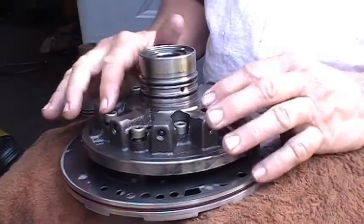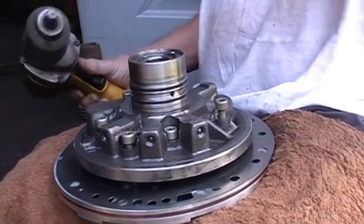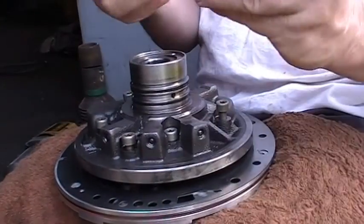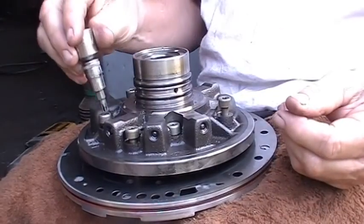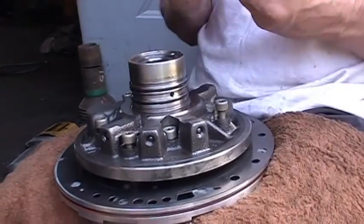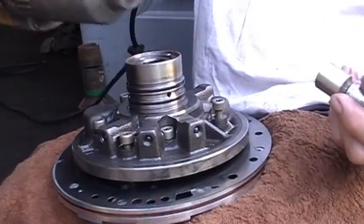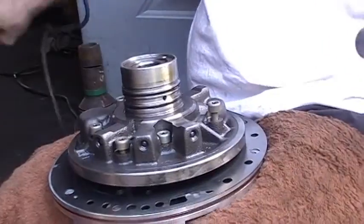To get these bolts out of this thing here, you've got to use one of these guys here — it is a T40. I use an impact wrench. I already went ahead and loosened these up a little bit to save some time. It makes it easier and really helps out a lot. So I've broken these loose.